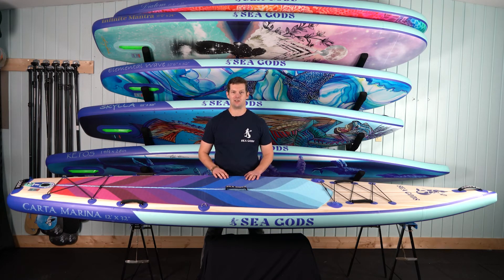Alright guys, this is the 2022 Carta Marina touring board. It's awesome, and if you want to go places this is the board that will take you there. Check it out at Seagods.ca — we're also on Facebook and Instagram at Seagodsup. Remember to stay safe out there and happy paddling.